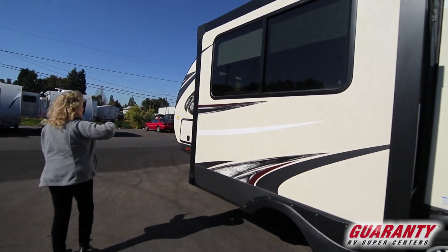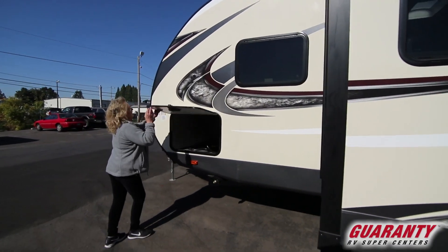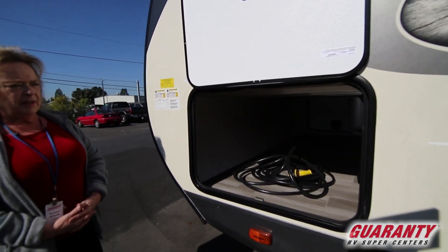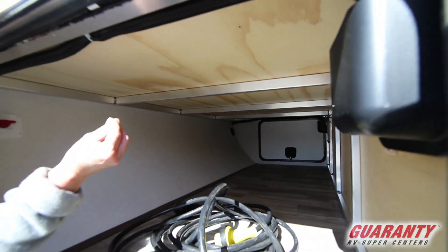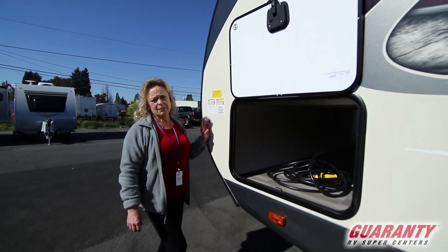Great big windows, lots of cross ventilation. I like to open up this cabinet because it gives me an opportunity to show you the construction. This is an aluminum frame trailer that's TIG welded — it's meant to last, and it has a terrific price point on it.